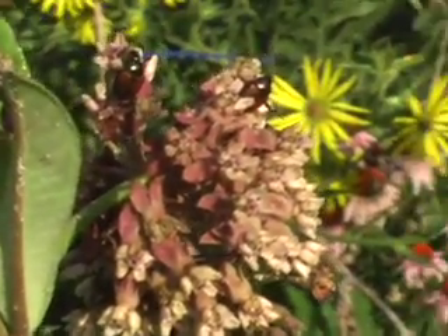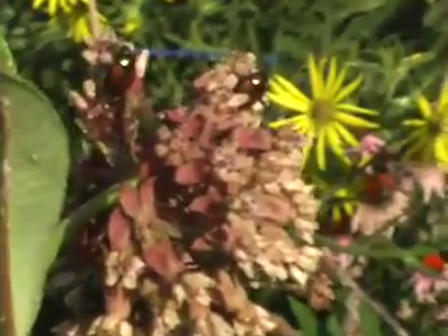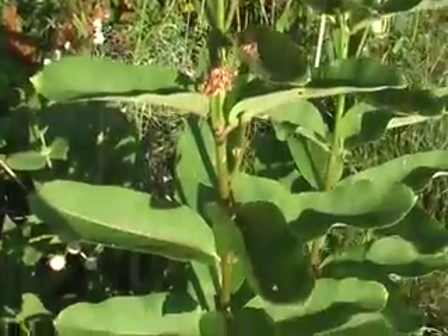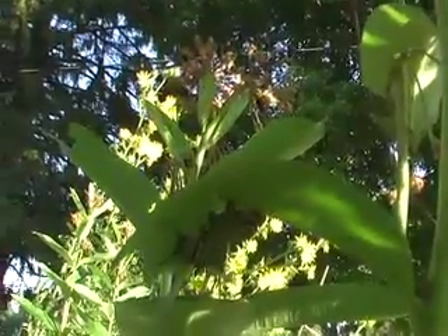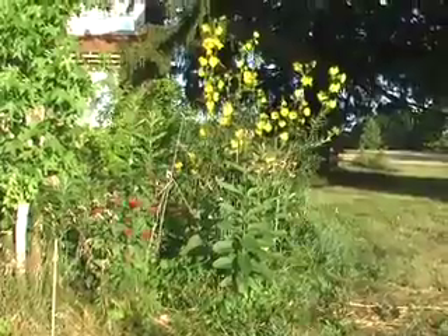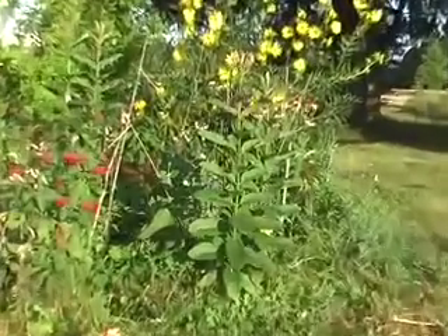The flowers smell beautiful. This is a caterpillar... they often hide under the leaves.